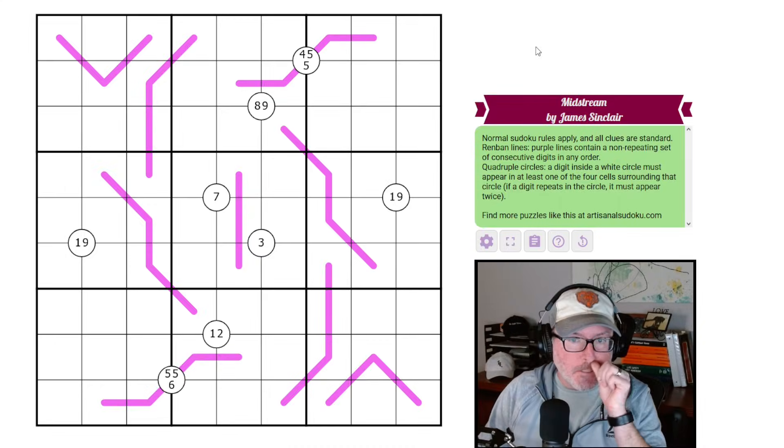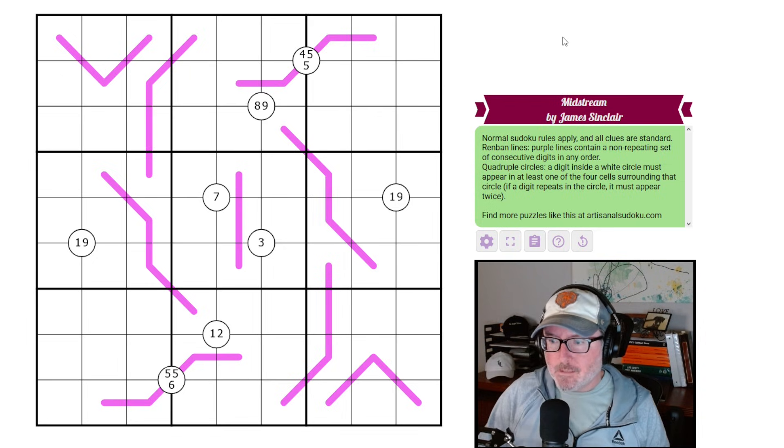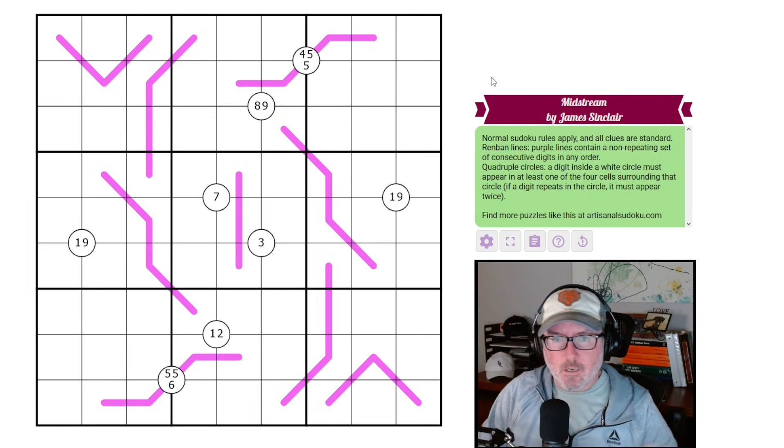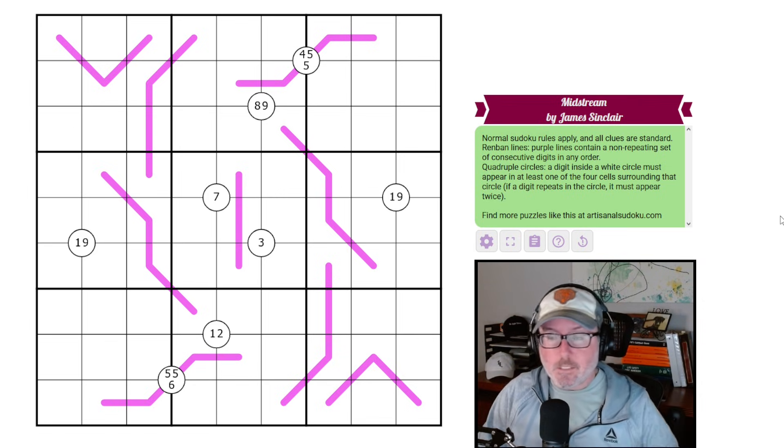Hey, how's it going? Welcome back to the channel. Today we have another fun looking puzzle in front of us. This one is called Midstream by James Sinclair. I saw it look pretty fun because we've got some interesting things going on between some of these clues here. So let's just jump into the rules, see what's going on, see if we can figure it out.